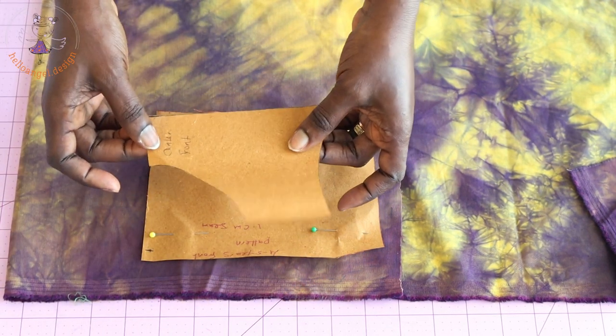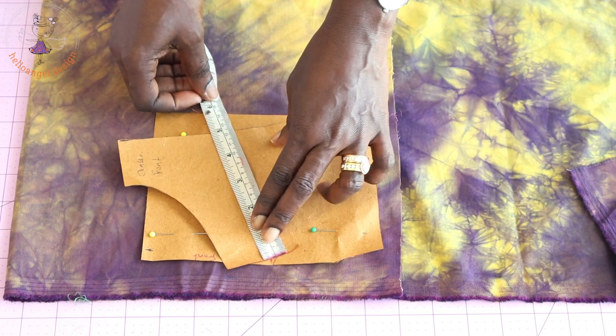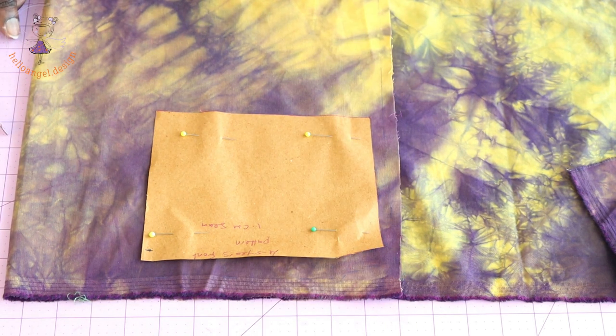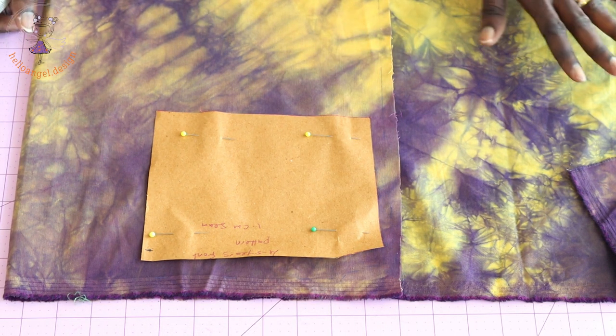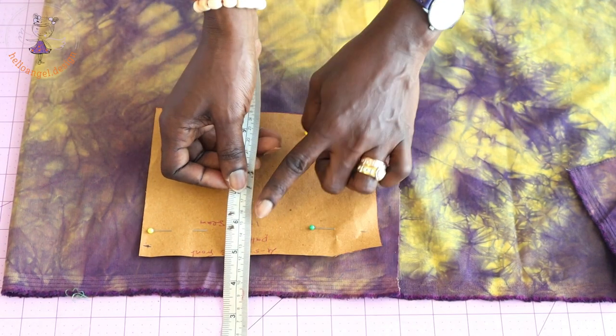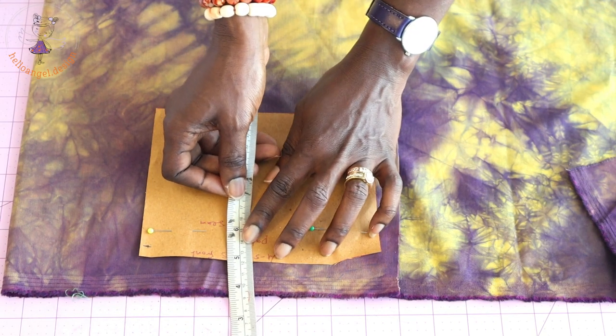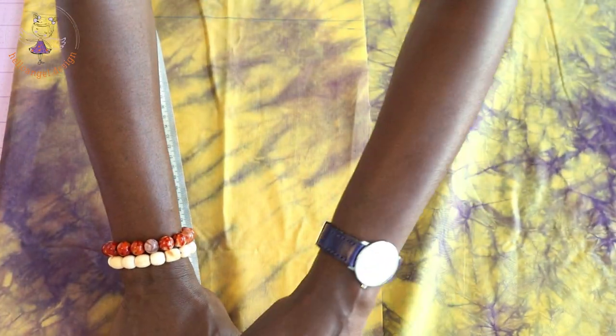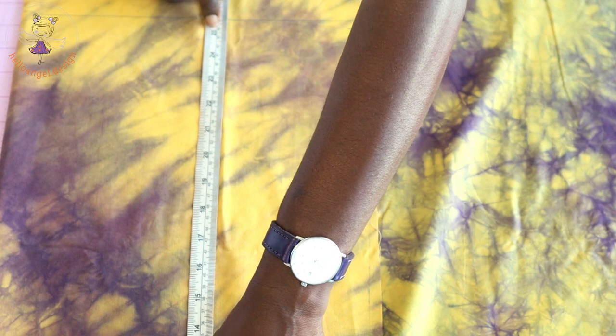Take the front pattern piece and place your measuring tape to get the total length — mine is 12.5 centimeters. My total dress length is 65 centimeters, so subtract that 12.5 centimeters. Place the pattern at that point and measure the dress length: 65 centimeters. Take your ruler and connect the marks together.